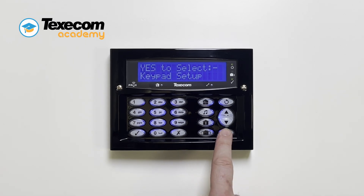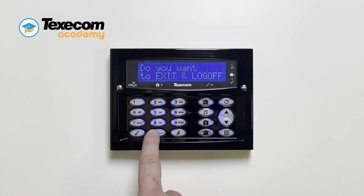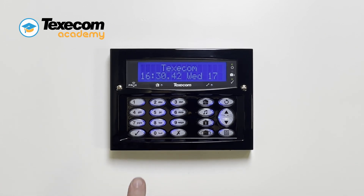Press menu, menu, 0, yes to log out of engineer mode.